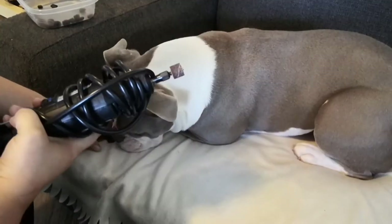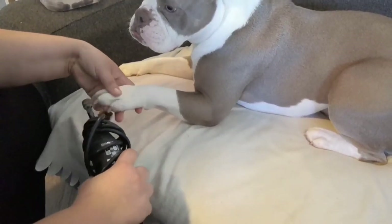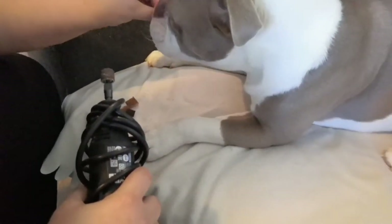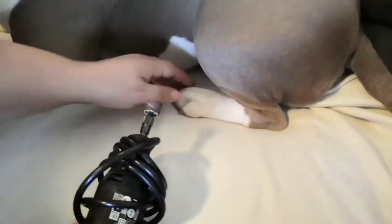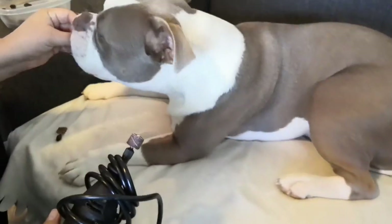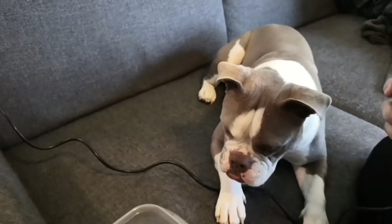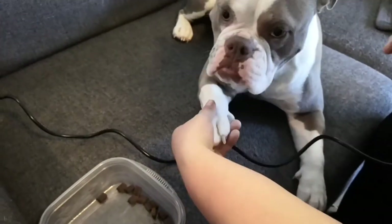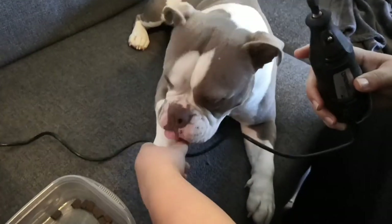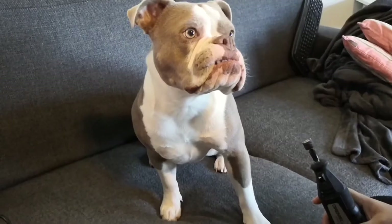Now we're going to practice tapping with the grinder — it's off, cord wrapped up. Make sure it makes a little sound and has a little pressure when tapping on it. Try to work on the back foot too. Once we've mastered tapping with it off, we practice turning it on next to them and then tapping after — turn it on, turn it off, and tap. Reward for each toe. Turn it on, turn it off, tap.